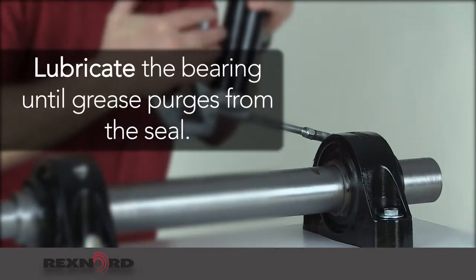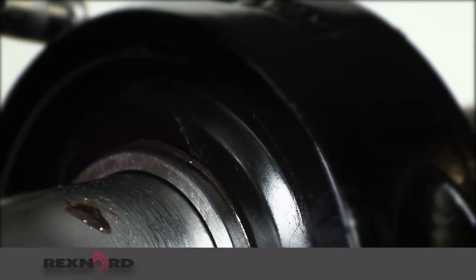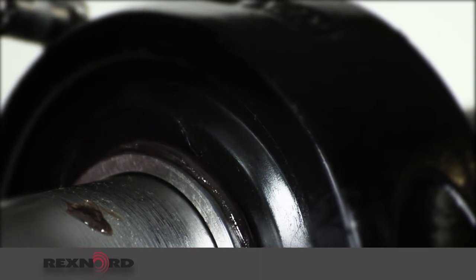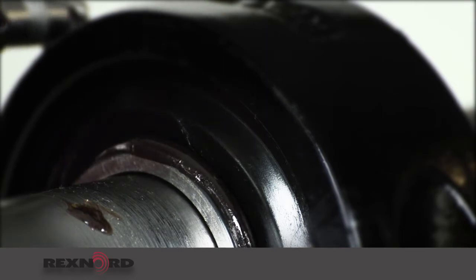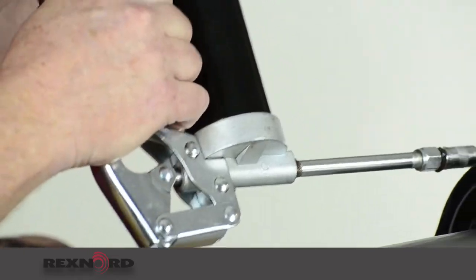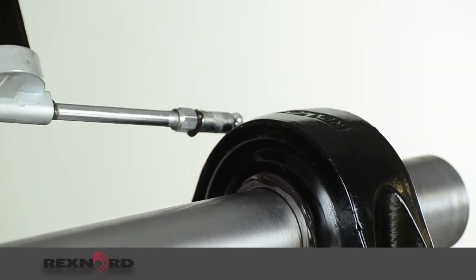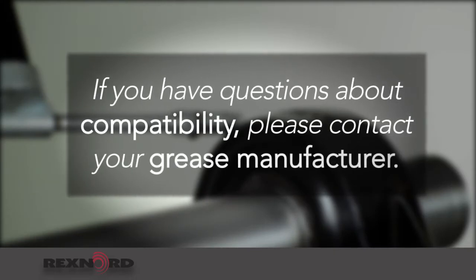The second step is lubricate. Lubricate the bearing until grease purges from the seal. What you are doing is cleaning old contaminated grease from the bearing. Since all solid housed roller bearing seals are designed to allow grease to exit the bearing, you can be confident you will not damage your bearing seals. Always ensure the grease being added is compatible with the grease inside the bearing. If you have any questions about compatibility, please contact your grease manufacturer.